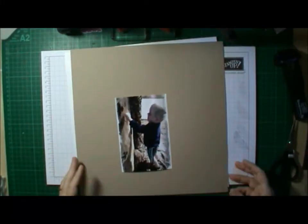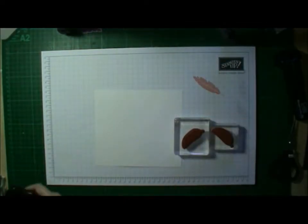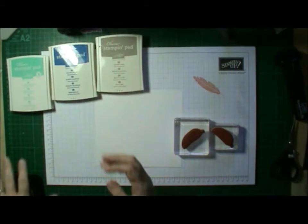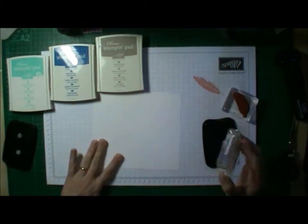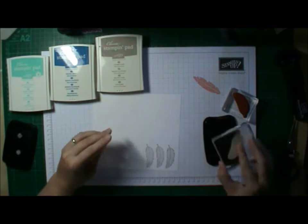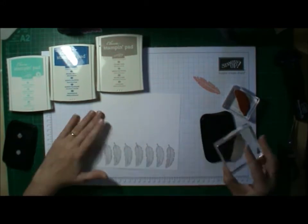Hi everyone, back again with another layout today. I got this set, The Four Feathers, from the new holiday catalogue, which is released on the 28th of August this week, and I cannot put it down. I have created lots of cards, and I knew I wanted to use it on the layout.